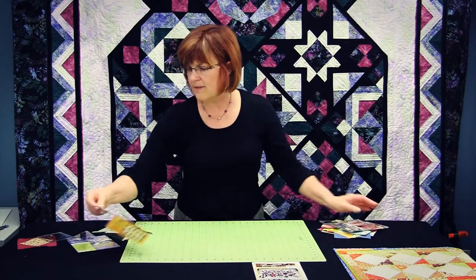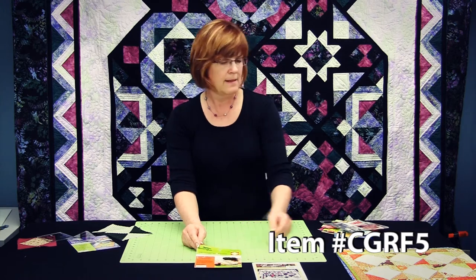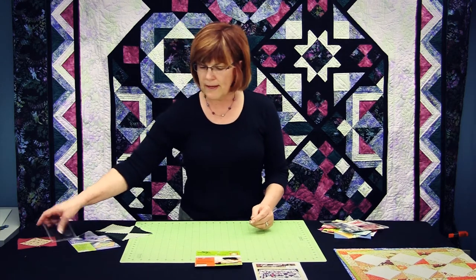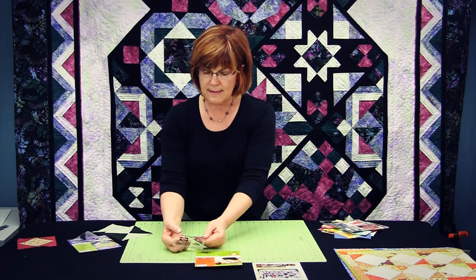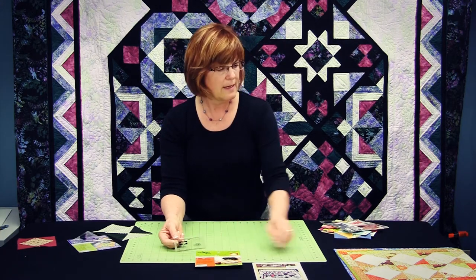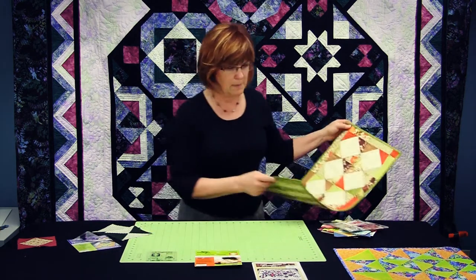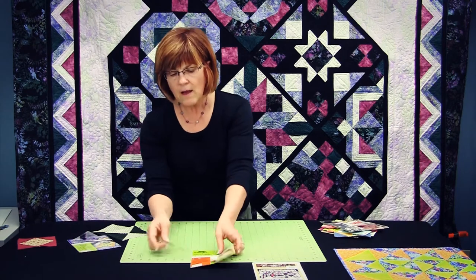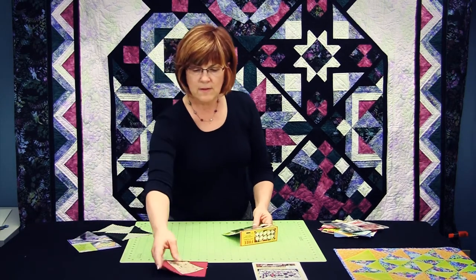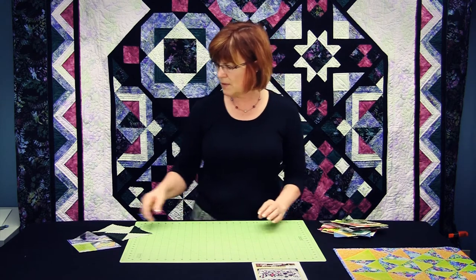Number five is the square on point, or the set on point square template. It's just a small square and it shows the secondary cutting right on the template itself, and here is the pattern that it makes — a cute little table runner. All of these free patterns are for table runners and table toppers.